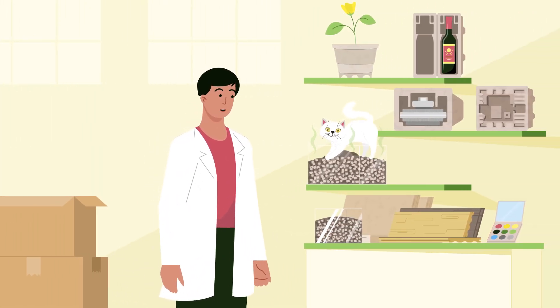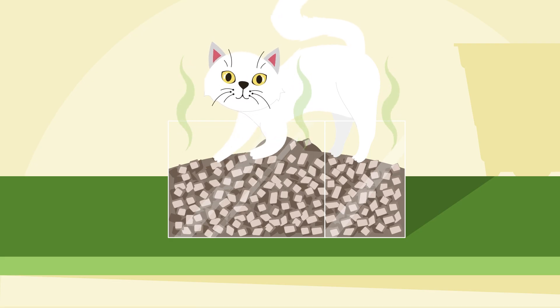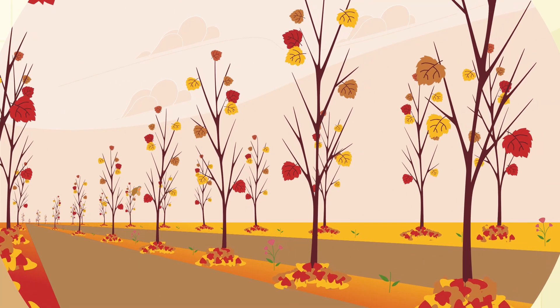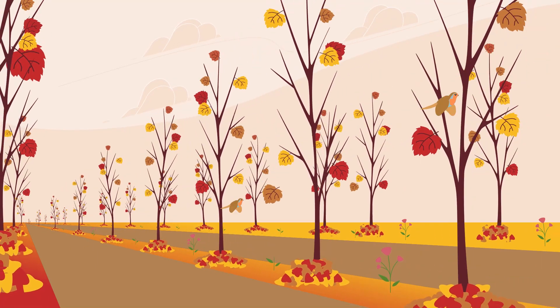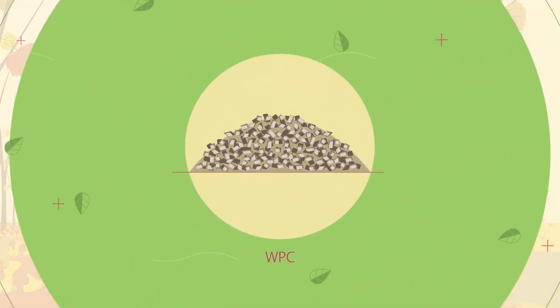Are you serious? You didn't really mix up our great bio-based WPC granulates with your litter box, did you? Fortunately, I have more granulates. I need the granulates to show how even the thin branches of the poplar crowns will be processed into valuable products like WPC.